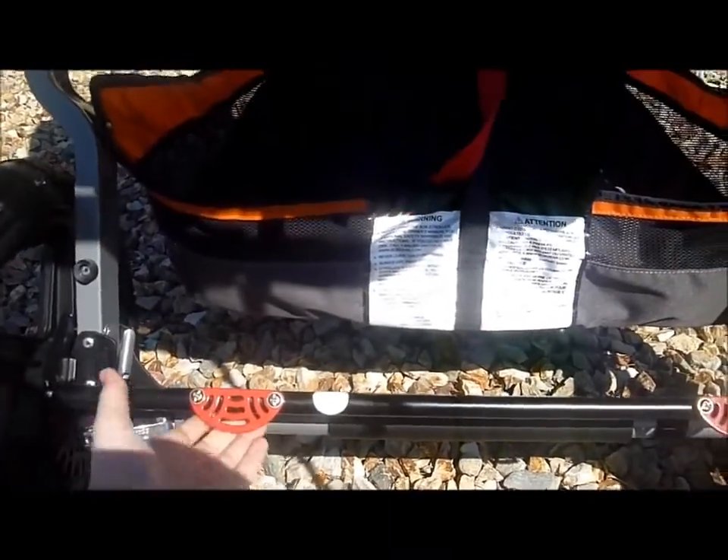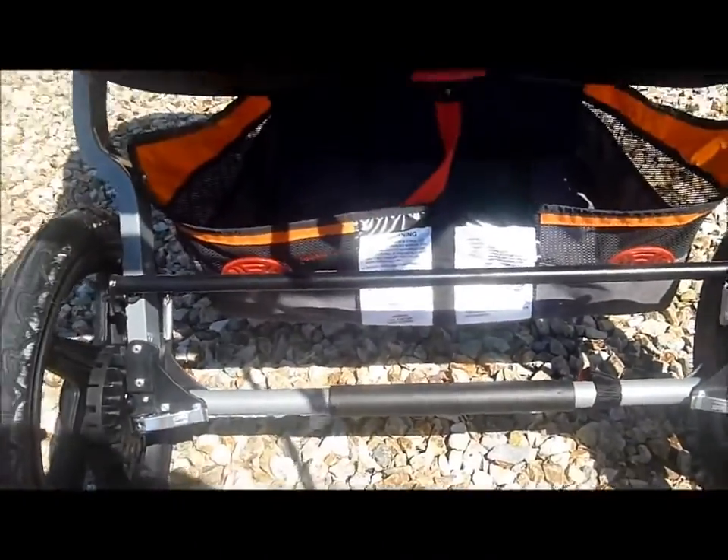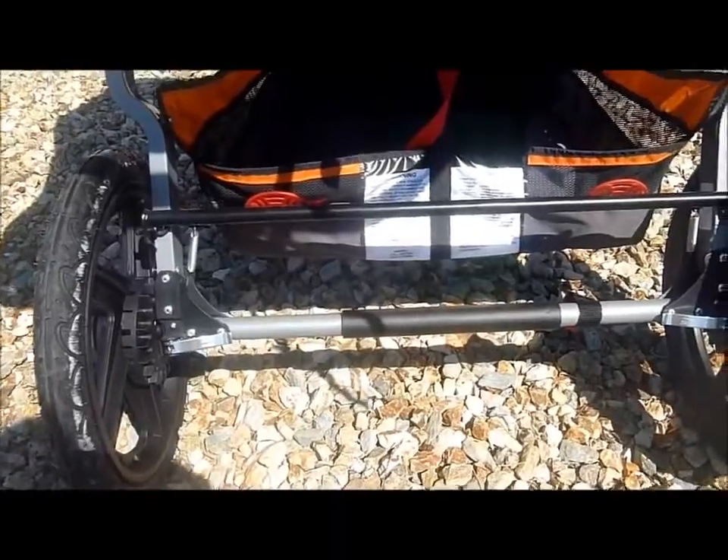This right here is the brake — you just step on it to lock into place, and step to release, and it locks both of the wheels. It's very, very simple to use.